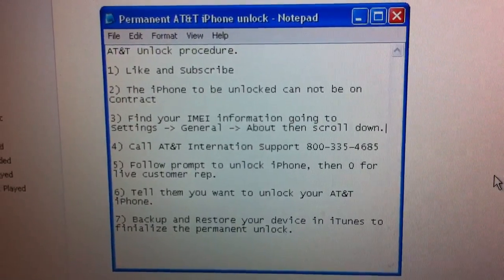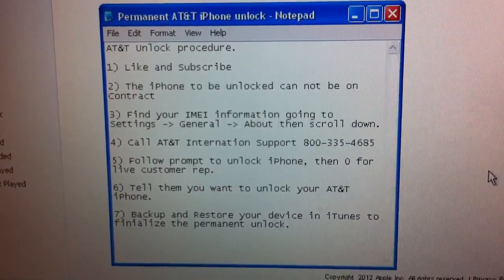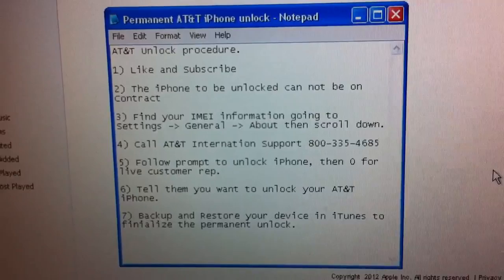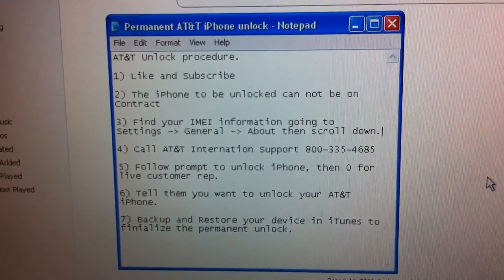Once you tell them you want to unlock your device and give them the IMEI number, they'll process it. I unlocked both my iPhone 3GS and my iPhone 4 at the same time — I gave them the information for both of them and they unlocked both.